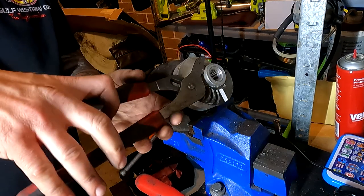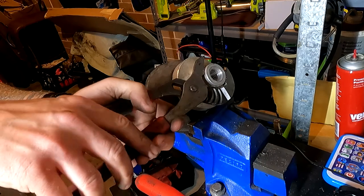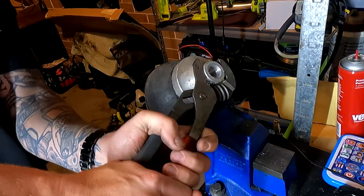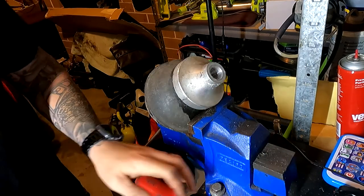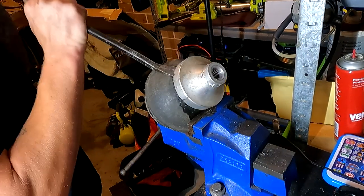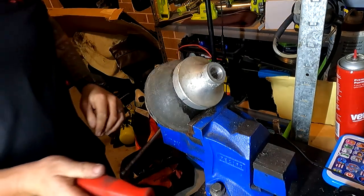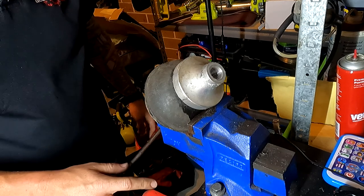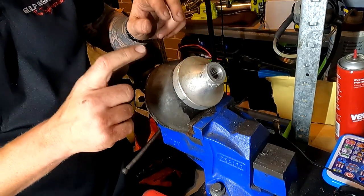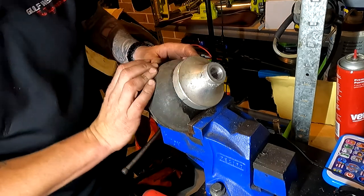I've been on this thing for at least 20 minutes between shots. I'll tell you what, this thing is just not budging. I've tried everything — it's just completely stuck in here, which is frustrating as hell. Any suggestions, guys, to be able to get the rubber cone out of the trumpet would be greatly appreciated. Let's come up with a solution — what are we going to do?